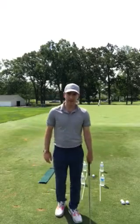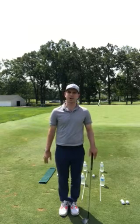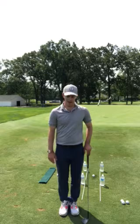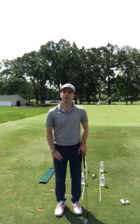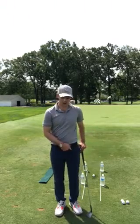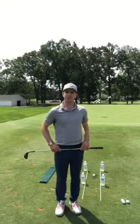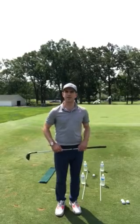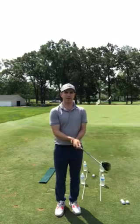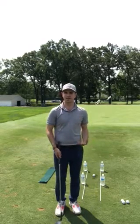The next big thing I like to see when getting set in our stance is I don't want to see a wide stance. Ideally start with your feet together, take a little step left and a little step right. Then take your left foot and turn it out about 30 degrees so that your hips sit a little open to the target line. Move your chest just a little bit to the left so your chest is as open as your hips.